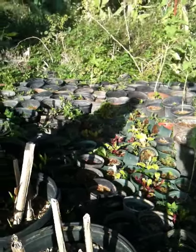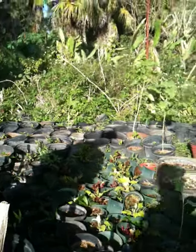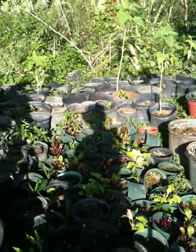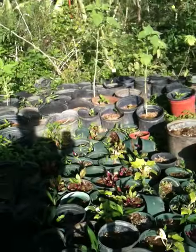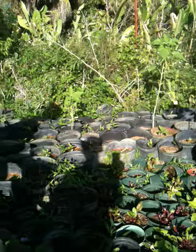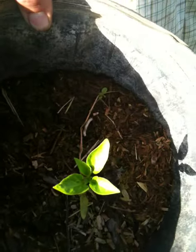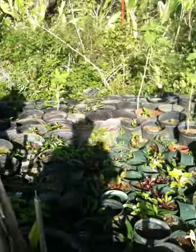We've got a bunch of peppers. That looks like probably a bell pepper, and then the sharper ones too.